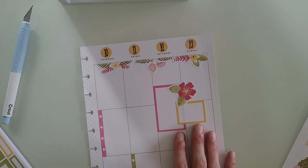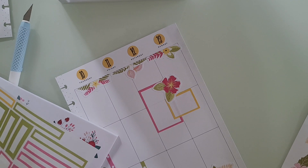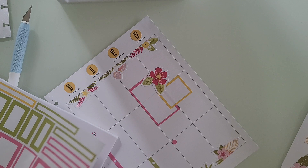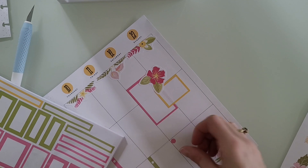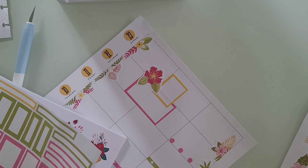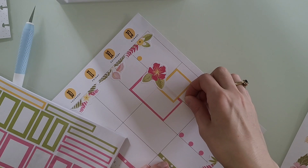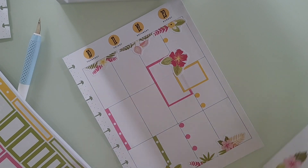There are these dot stickers down here that I could have used as a checklist, I guess. None of them want to peel up. Down on the weekend — so I might still actually do that. Just put like three of the pink down, and then maybe some yellow, one yellow right there, and then a couple yellow right there.